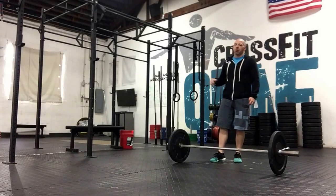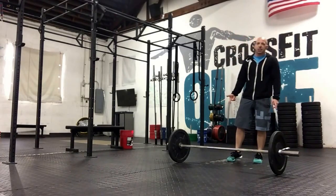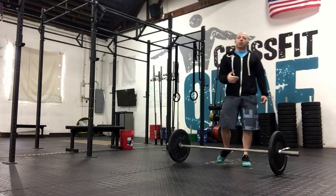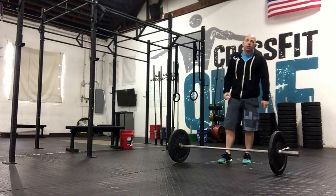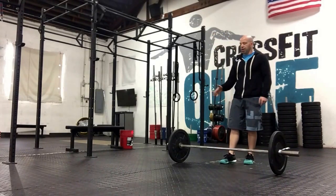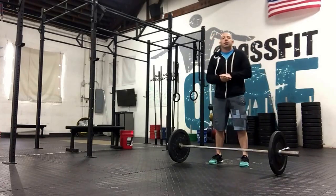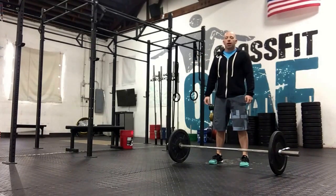I think RX for toes-to-bar is 14. Everyone should be able to do the seven snatches. With the toes-to-bar and the burpees, make sure you start with a lower number — because if you pick 14 and you can't hang onto it, your EMOM is going to be over. For the snatches, using 70% of what you did today is a good guideline. No one should have to scale the snatches unless they've got something tweaky going on with their shoulders or back. If that's happening, be sure to let your coaches know. For the toes-to-bar and the burpees, if you need to scale those and add reps as you go, go right ahead.